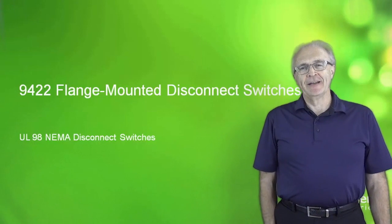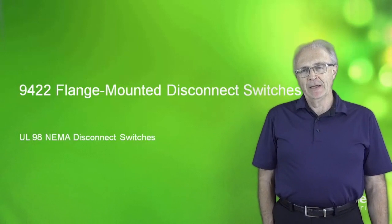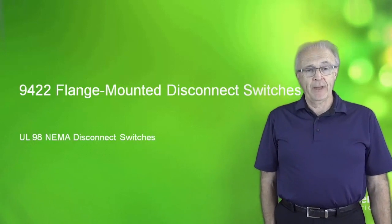Hi, my name is Larry Nilles, and I'd like to speak to you today about our class 9422 NEMA-rated disconnect switches for use in motor control panels.